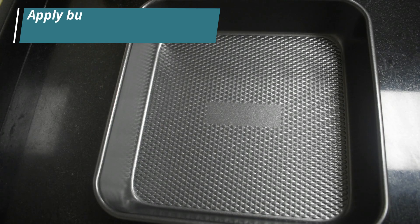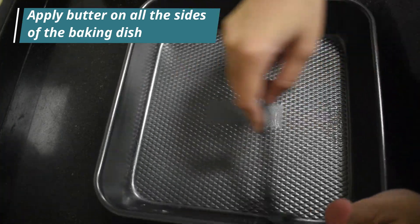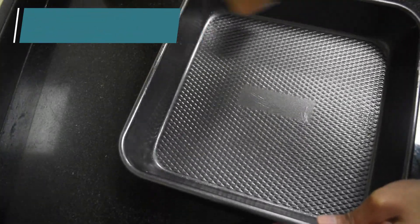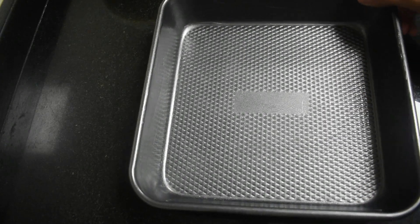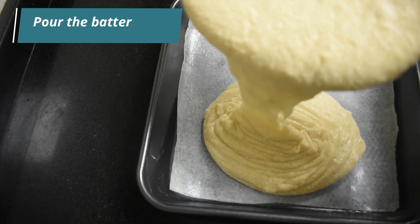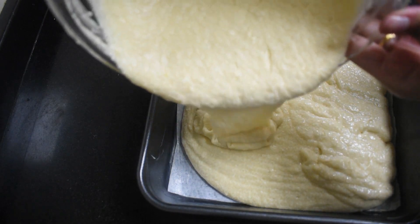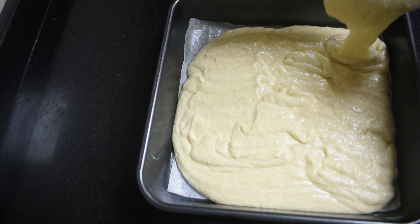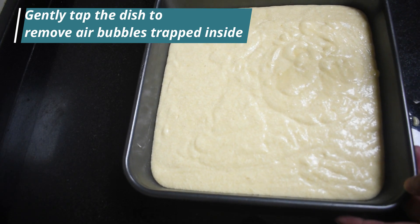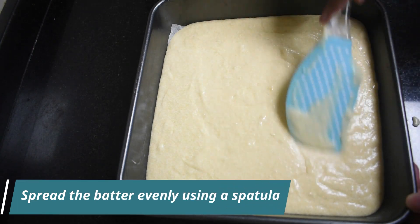Take a baking dish and apply butter on all the sides. Place a baking paper on it, then pour the batter in. Now gently tap the baking dish to remove air bubbles which might be trapped inside, and also use a spatula to spread the batter evenly.